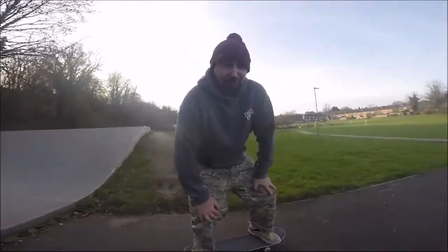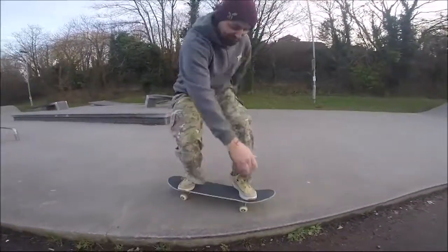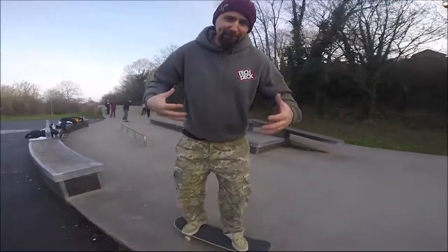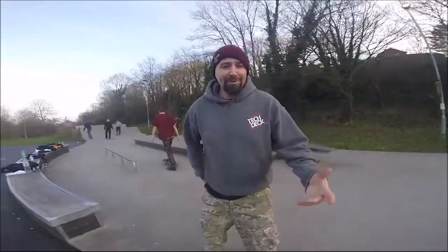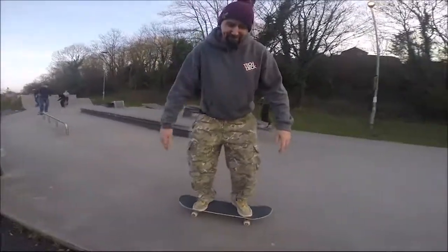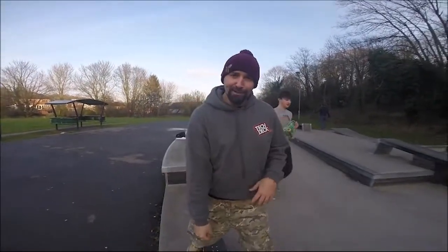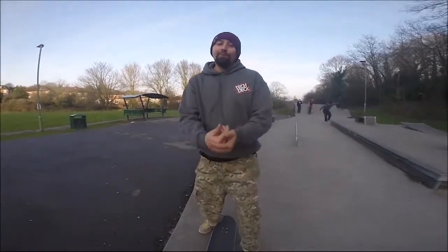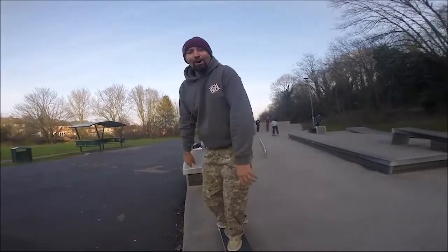We're going to try the boneless — an alternative way of getting the board in the air, a bit like an ollie but a lot easier. Stand on the board, bend down, get your hand on the board, front foot comes off, then lift the board up before jumping back on. Wide feet, grab, front foot off, lift it up and jump back on. The hop is a bit awkward, but with enough practice you'll get it.